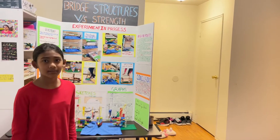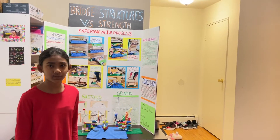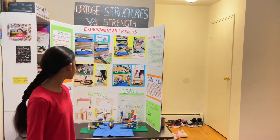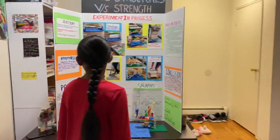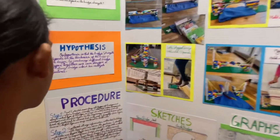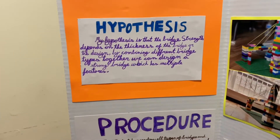Hi, I'm Tommy and my project name is Bridge Structures. My hypothesis is that the bridge strength depends on the thickness of the bridge or the design.